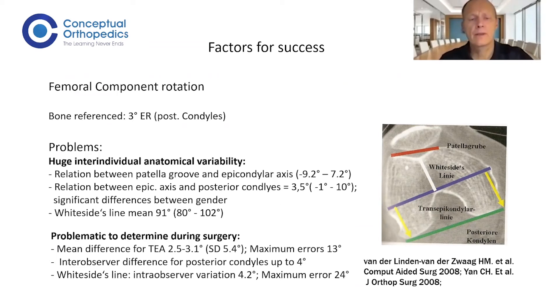Placing every femoral component in three degrees of external rotation is not correct — you miss a lot of the anatomical variability of your patients, and for me that is one of the main reasons for the high rate of unhappy patients after total knee replacement.